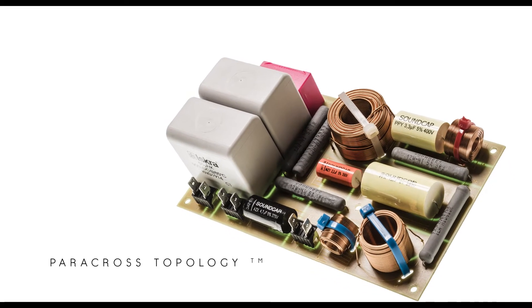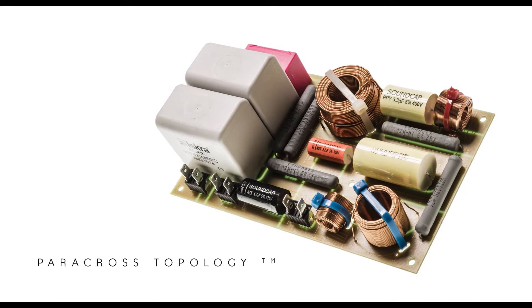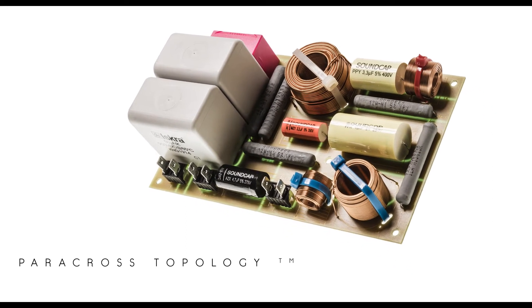We were able to introduce the Paracross topology in the crossover network of the Sonetto line, which is a feature that allows for better contrast in music reproduction.